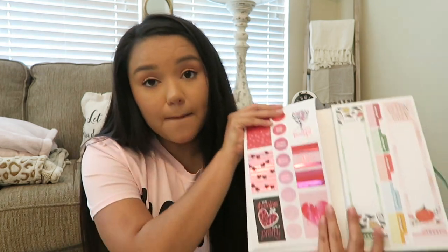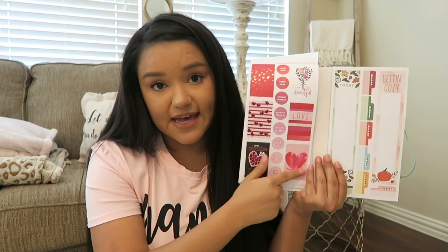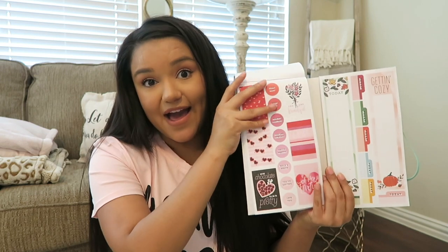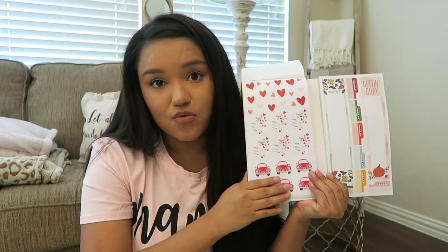I want to get my weekly spread done before baby girl wakes up. For Valentine's Day or February, you get these full-size sticker boxes and then you get another sheet. For the little deco stickers you also get doubles — I love that about this book.